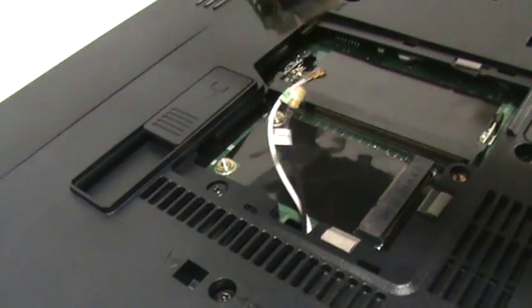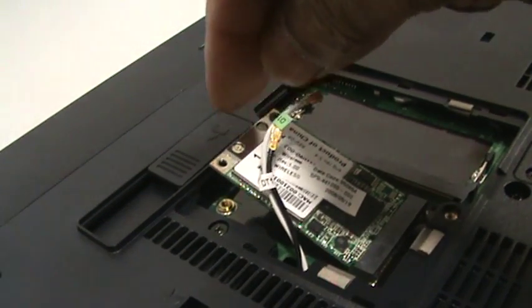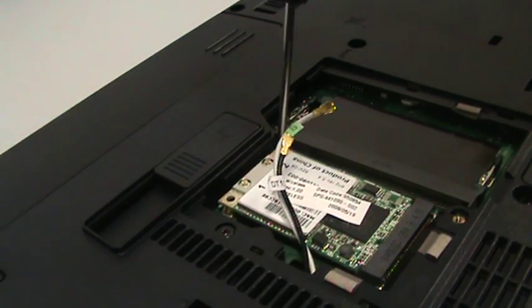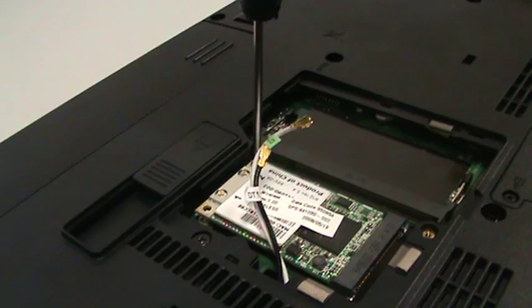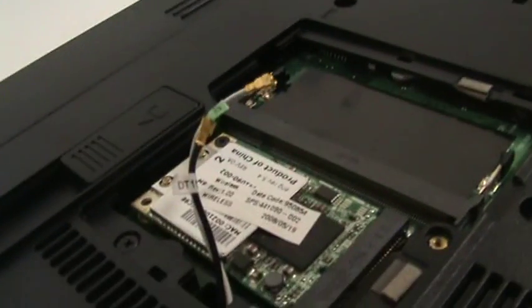Get a replacement and slide it back in. Remember the 45-degree rule and then just press down gently. If you hold the screws in like so, it doesn't require any effort at all — just a gentle touch and that's it.